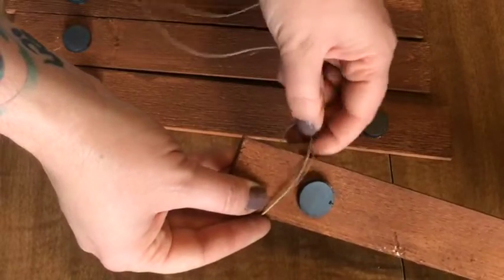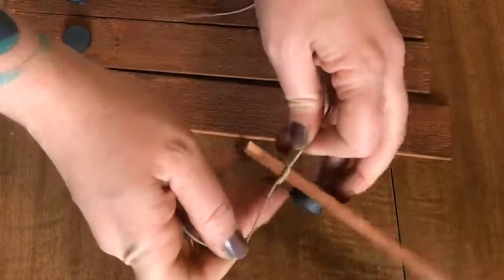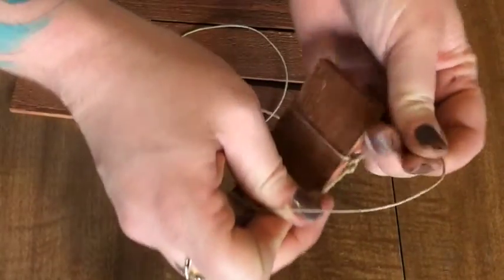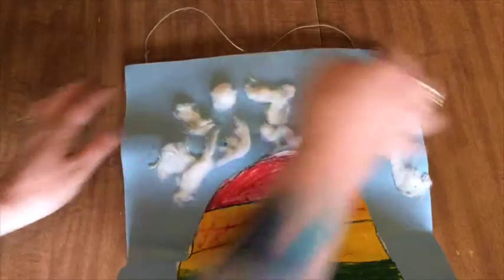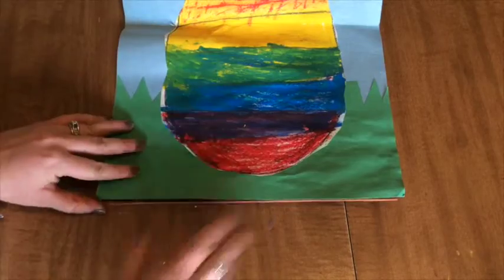The last step is to just take your piece of string or ribbon — I'm using leftover hemp cord from my macrame episode — and just tie a knot on each end of one piece of wood. Make sure it's long enough so you can hang it when you're done. When you find something you want to display, just lay it over one piece, snap the second piece to it, and finally snap the remaining two pieces together at the bottom.